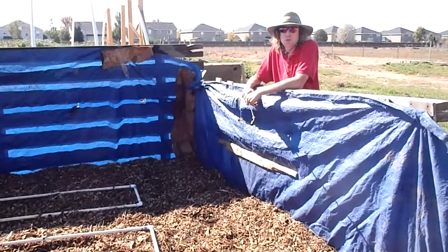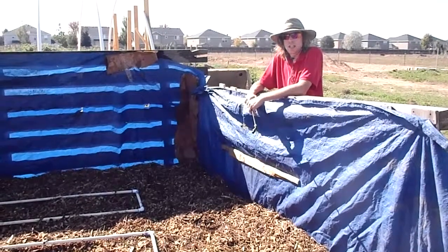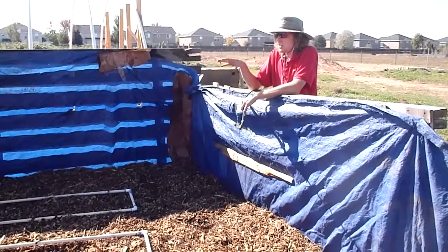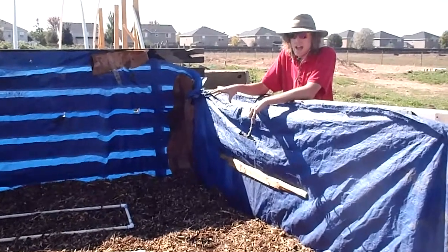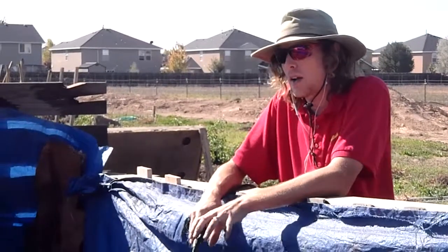On a no-till farm, I'm David, the Grow Maestro here. We're out here today working on a really cool project that we've been working on for the past few weeks in our high tunnel project. One huge component of this project is our compost water heating system. Right now we're actually working on the irrigation for that — we're running our water lines through the middle of our compost pile.